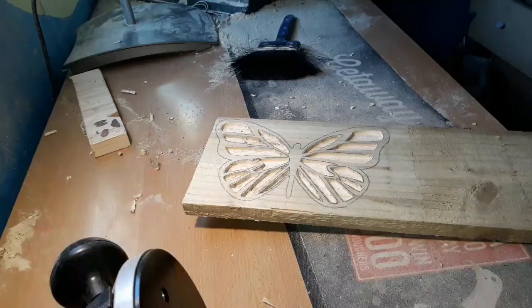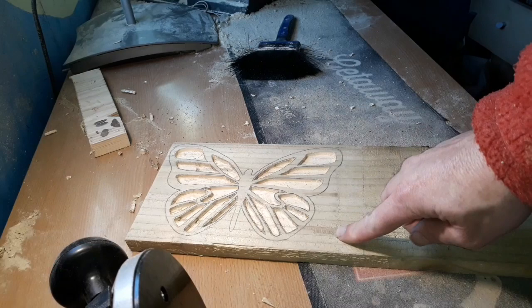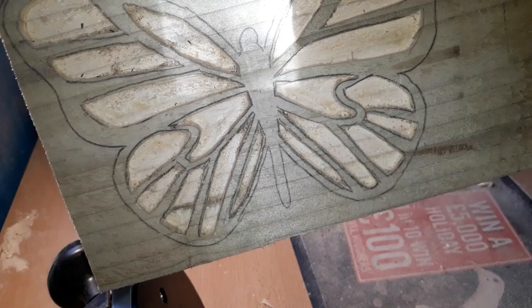Right, we've gone all the way around that with our bigger bit and we've cleared it all out. All I'm going to do now is cut this off here. Then we'll get it on the scroll saw, cut it out and then we'll start tidying it up with the sandpaper, Dremel and whatever we've got handy.